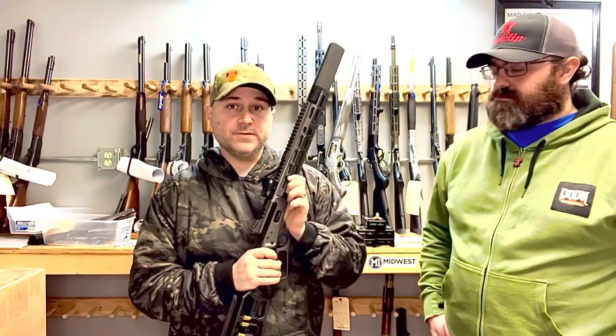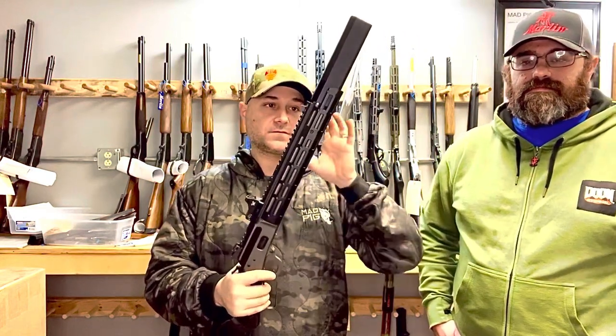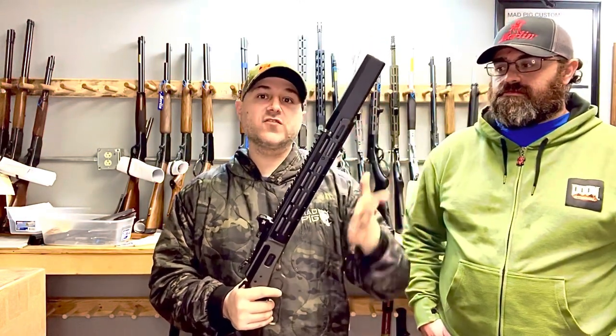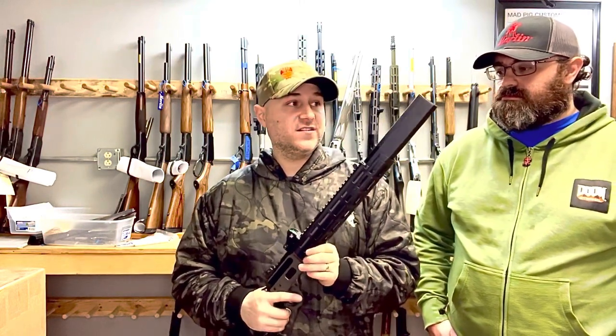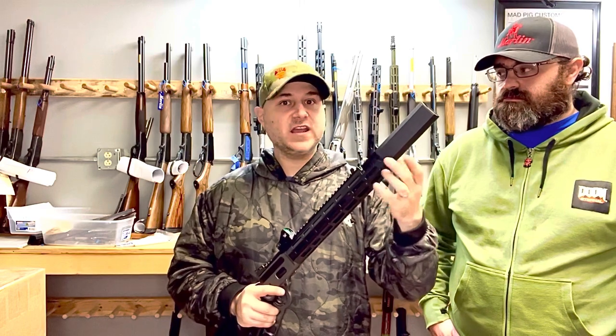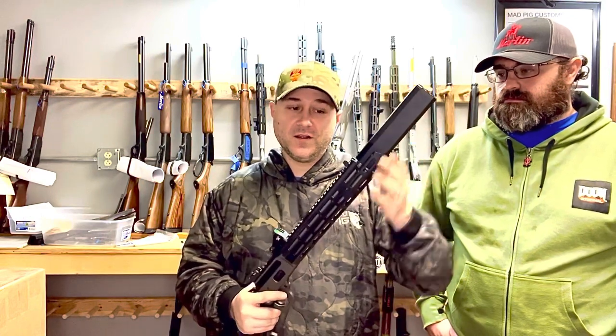All of the ones we've done so far have used Osprey suppressors from Silencer Co., which is a great choice — it looks cool, works well, and this gun is stupid quiet. It's so much fun to shoot. We also do our typical action jobs, loading gates, the whole deal.